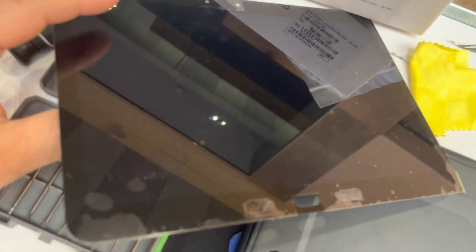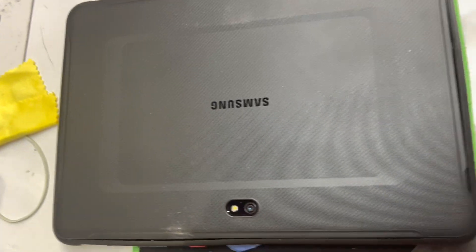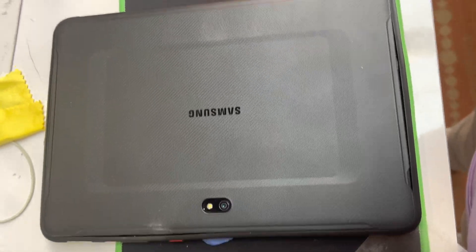The screen mostly comes together, glued with the digitizer, with all the components and plugs. That's how it should look like. So we get the tablet and try to get it this way.